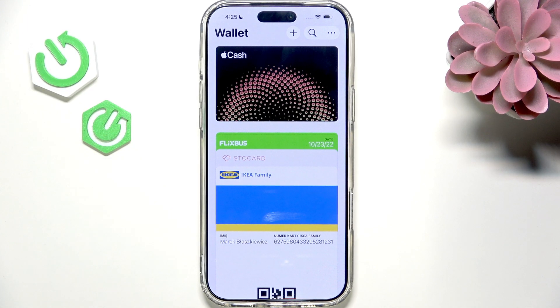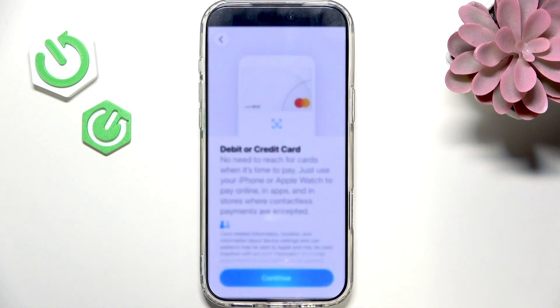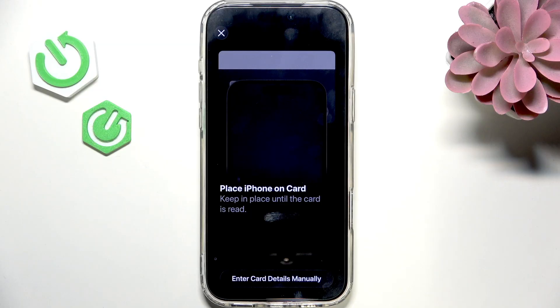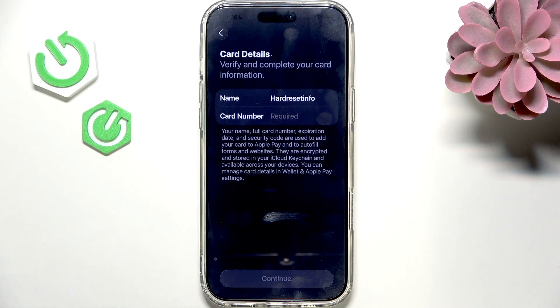Now if you'd like to add a card, click on the plus in the top, then select debit or credit card. Now click on continue. Now you can place your iPhone on the physical card — it'll read from the NFC chip — or enter card details manually.